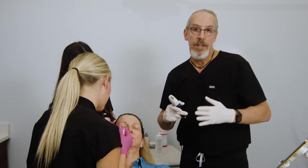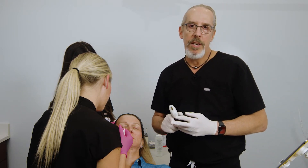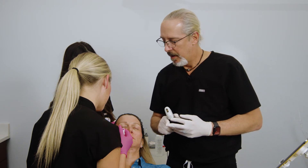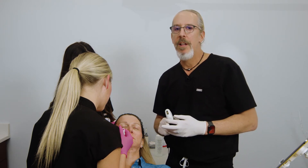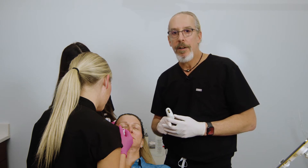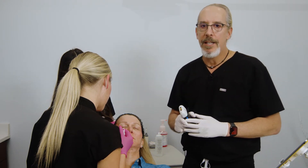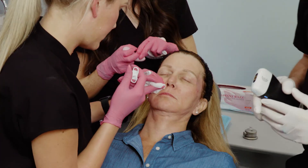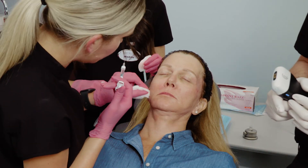In my mind, this is the way you need to do piriform injections — using ultrasound. There's no better way. In fact, I took care of a complication this weekend from this very injection from another area. I helped them clear it, and they cleared it using a Clarius ultrasound needle-guided injection of hyaluronidase. That's 0.5 cc's of filler injected into the piriform.